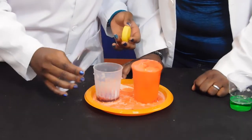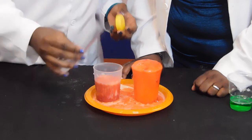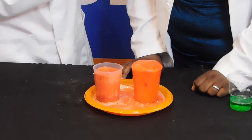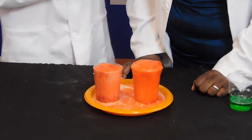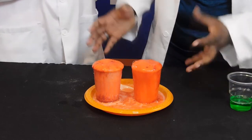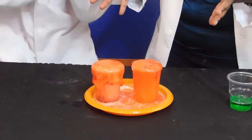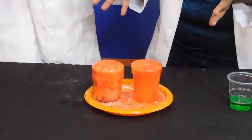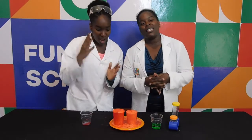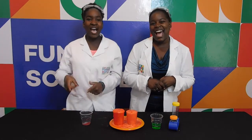Congratulations, you've just made your very own volcano using your very own chemical reaction — mixing the acid vinegar and the alkali bicarbonate of soda, and releasing bubbles of carbon dioxide. The liquid soap is just there to trap those bubbles so it flows over the volcano like real lava. I hope you were able to do this experiment. This is all we have for you today — see you next time on Funky Science. Bye!